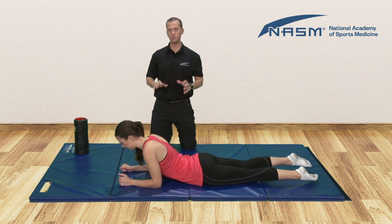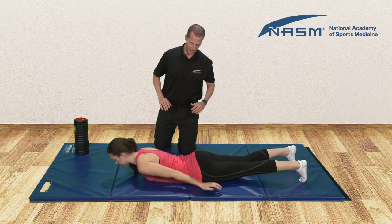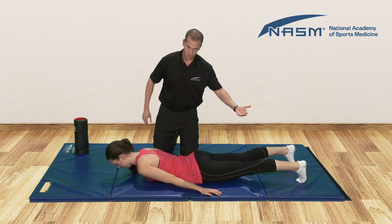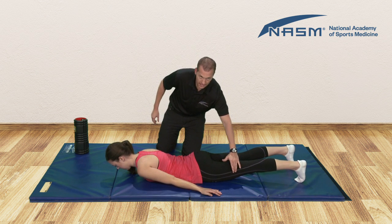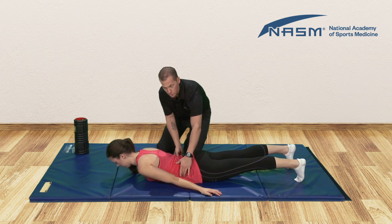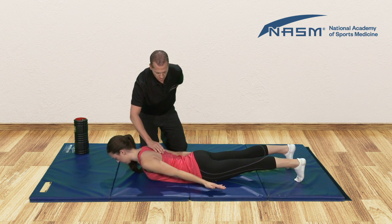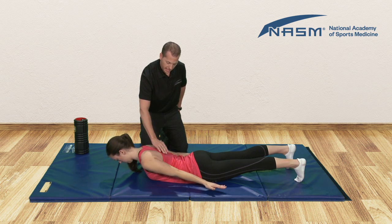Now we're going to move on to our prone cobra. She's going to come into a full prone position all the way down onto the ground, lining up feet, knees, and hips in proper alignment. Notice how the toes are curled up — she's going to press into the floor there slightly. Engage the quadriceps, engage the glutes, and draw in here to maintain a neutral position. Our motion is simply going to be to squeeze the shoulder blades and imagine sliding them down into your back pockets — so we're retracting and depressing.